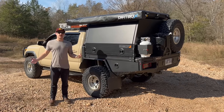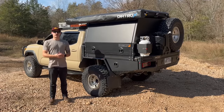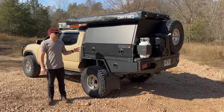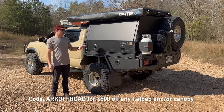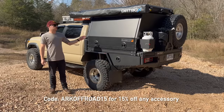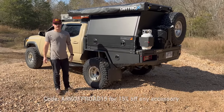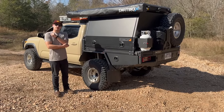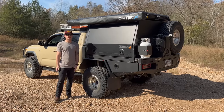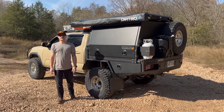That's pretty much it — I'm positive I forgot a bunch of things, so drop any questions in the comments and I'll try to answer them. I do have a discount code with Dirtbox: it'll save you $500 on a flatbed tray or canopy system, and 15% off any accessories including the awning and kitchen. That'll all be in the description. So far I've been a huge fan — I love this setup. It's completely new and different, looks cool on the road and at camp. Thanks for watching!